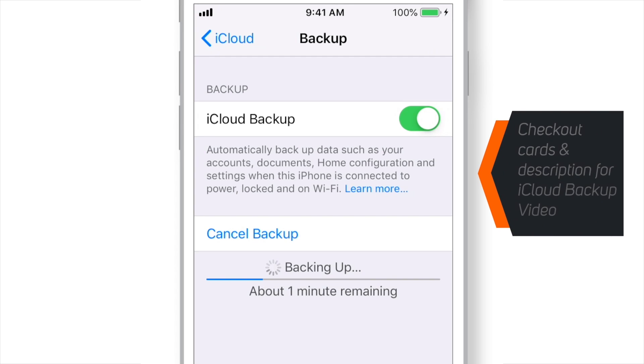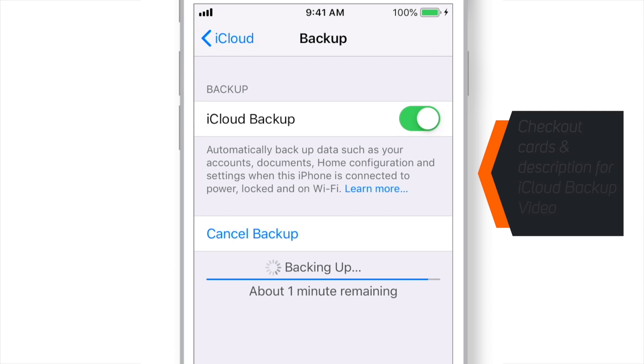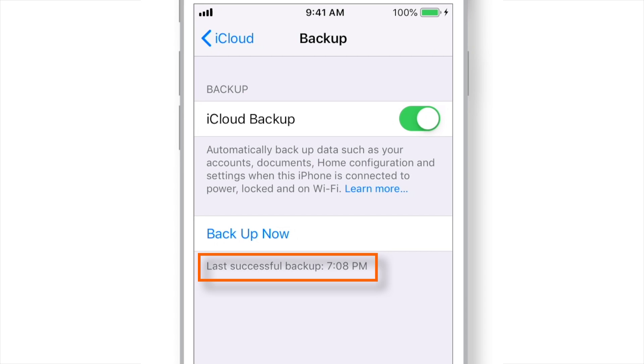There is a dedicated video on my channel regarding iCloud Backup — I'll put the links in the cards above. That video will show you what iCloud Backup includes and why you should backup to iCloud, so if you wish, you can check that out. And now, we have successfully backed up iPhone to iCloud.